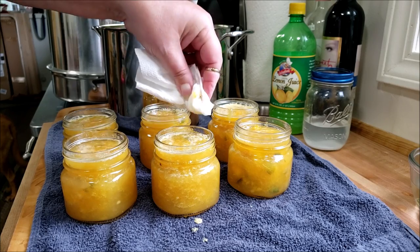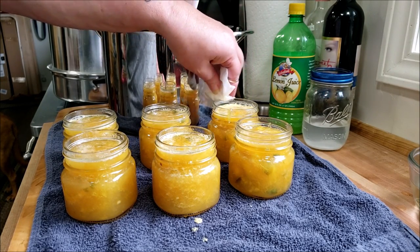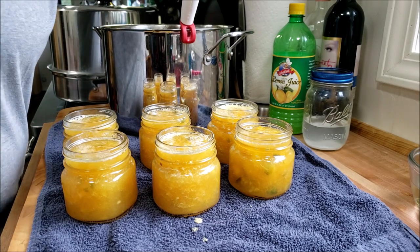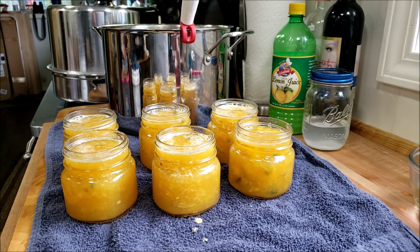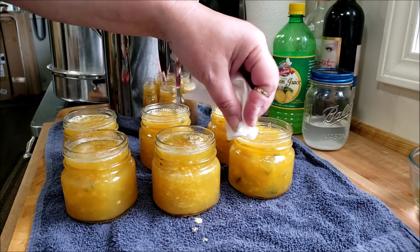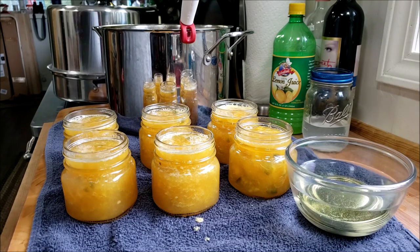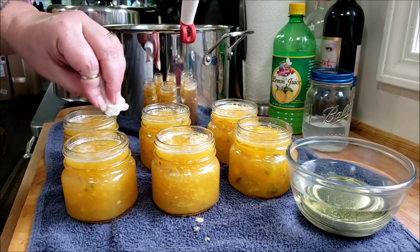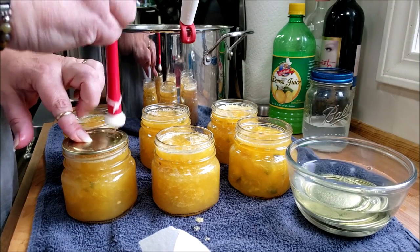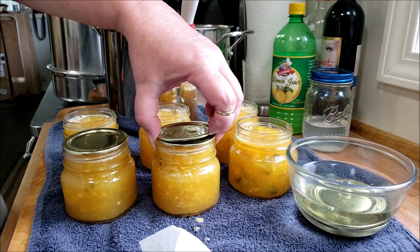Keep your paper towel clean and don't contaminate the rim — that will interfere with the seal. I gooped it on one side pretty good there, so I'm grabbing another paper towel. Fruit can be messy! Now we're going to get our lids out. Even though you don't have to soak them anymore, I still do. These are Anchor Hocking jars with Anchor Hocking lids, so I'm definitely soaking them. Getting them on now — that's one, that's two.